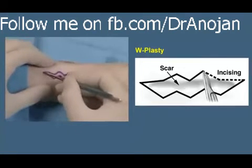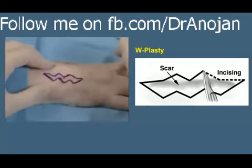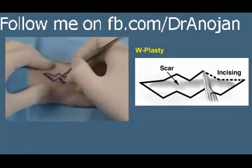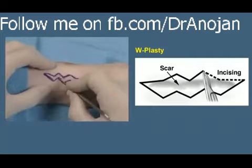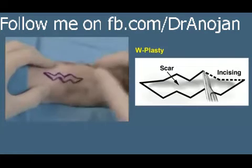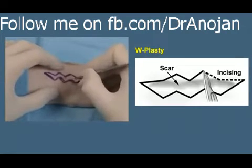W-plasty is a scar revision technique utilized to camouflage scars that are not parallel to relaxed skin tension lines. We use a geometric broken line closure when we have hypertrophic scars that are parallel to the relaxed skin tension lines.